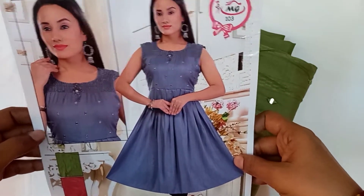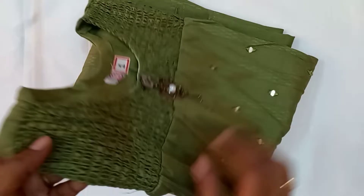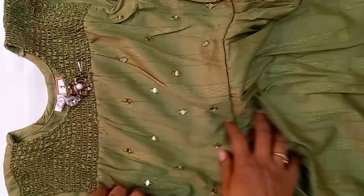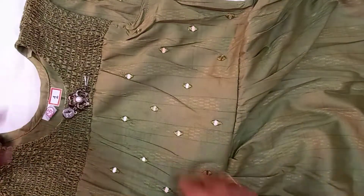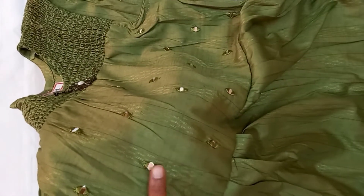We have a design of the comic book. This is number 1 — Mehanthi Green. We have XL size with stones. We have a hook — this is a removable hook. You can use this hook and the stone work.